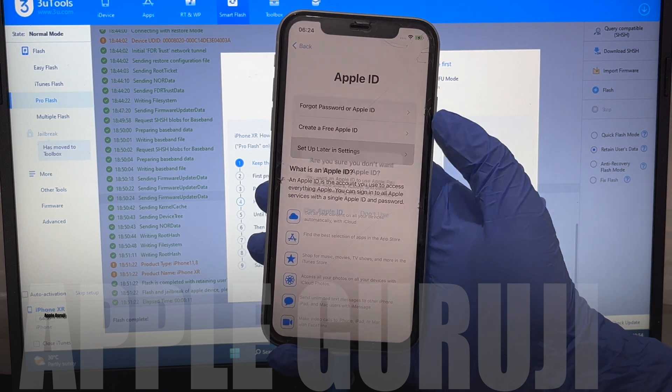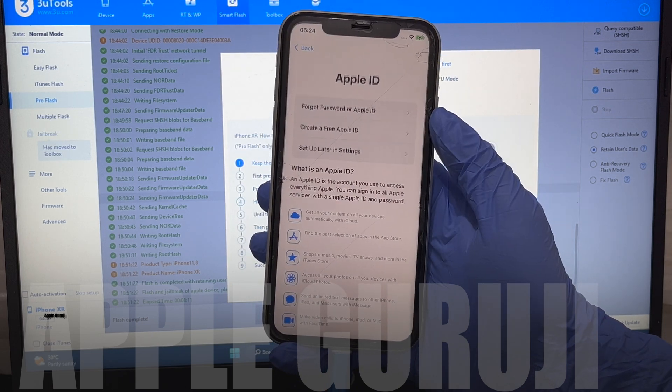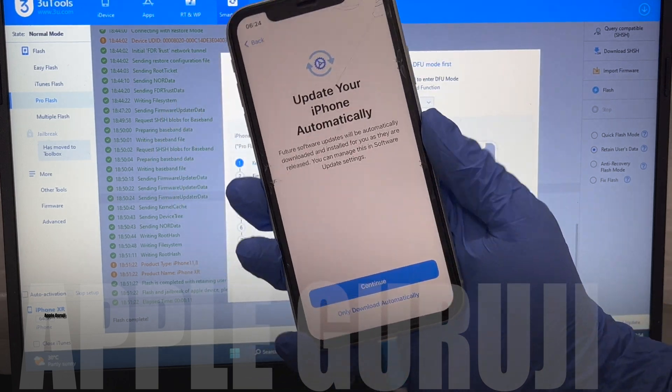Do not enter your Apple ID here. Just skip that step and set up the phone. You can add your Apple ID in settings later.